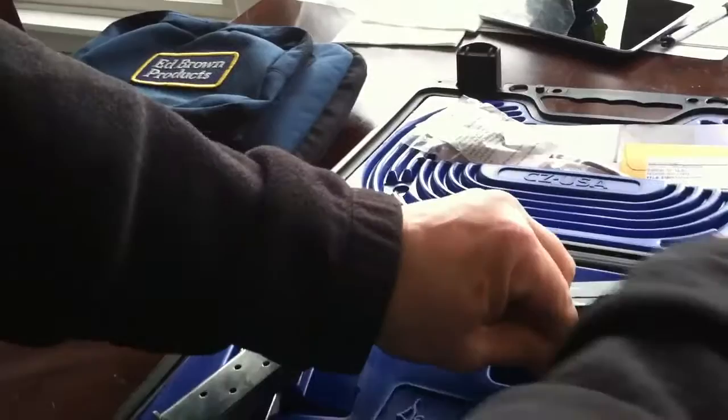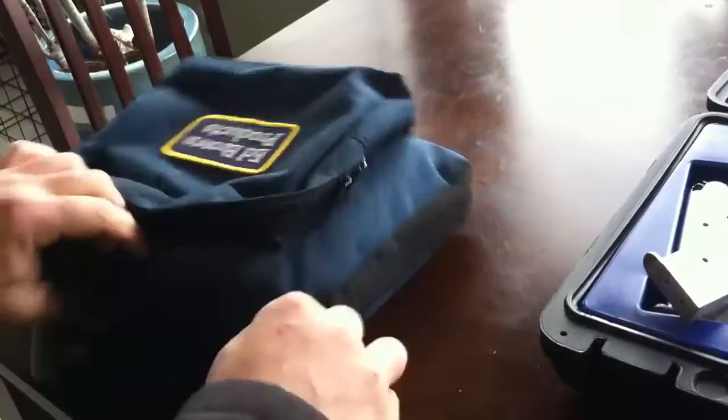This is the case that the Cobra Carry comes in. Not as nice as the Wesson's case, but it does the job.